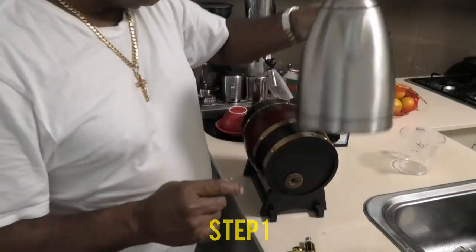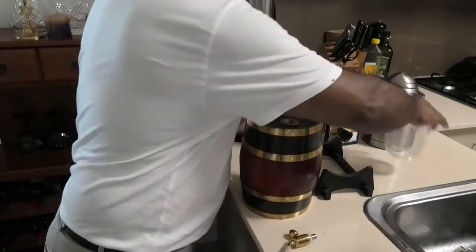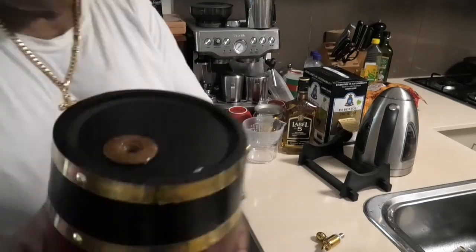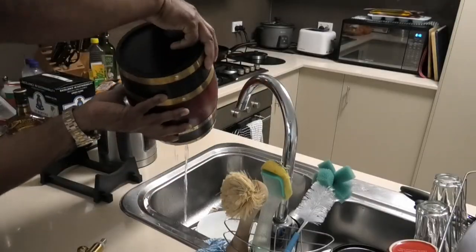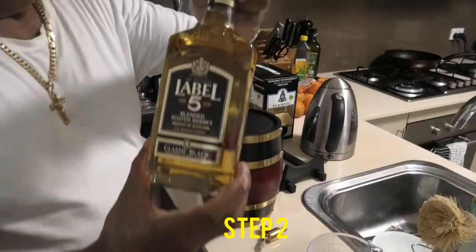We use hot water to clean the barrel. Hot water can burn, so be mindful. After rinsing the barrel with hot water, you pour the hot water down the sink. After that, 40% alcohol.